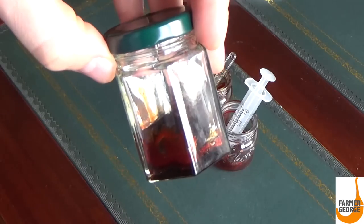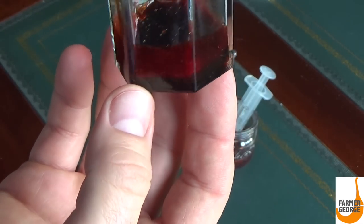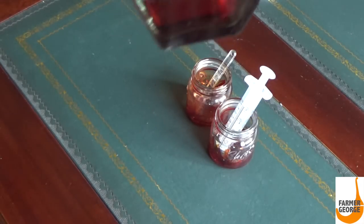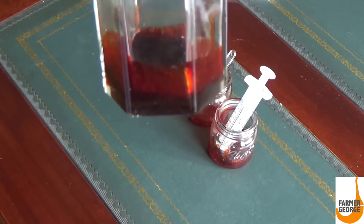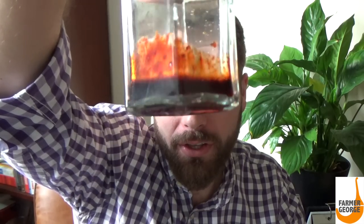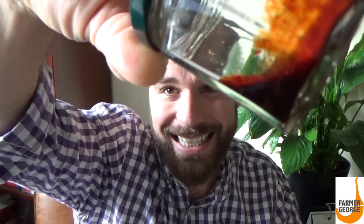Unfortunately I don't think I can get any more than what I have in here. I'm going to put the top on because I don't want any more of the alcohol to evaporate out — I kind of want to have this in a more liquid state. The more the alcohol evaporates, the thicker and more viscous it becomes. So this is the final product — Farmer George's Devil's Molasses. Let's go taste it.